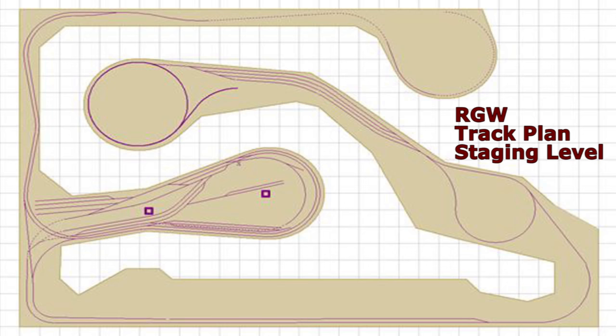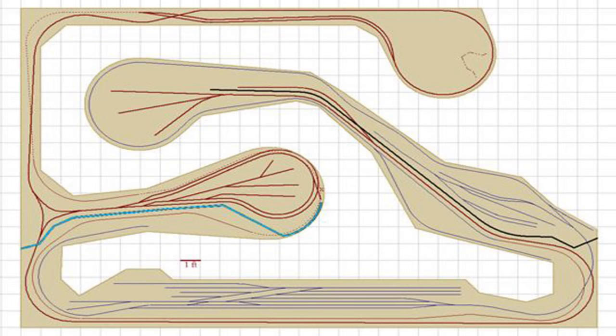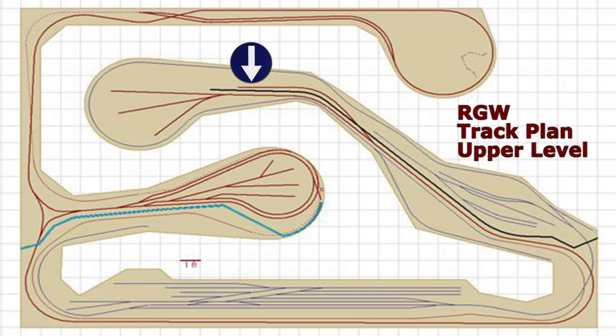Here's our track plan of the staging level. As you can see, the helix is located on the northwest corner of part of the bench work we call the island. It enters at 22 inches off the floor from staging, circumnavigates six full turns, and exits at about 50 inches off the floor to the upper track plan, verging on the north side of the backdrop with that upper level.